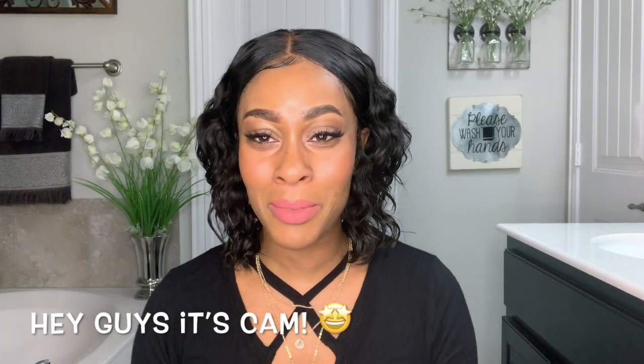Hey guys, it's Cam, welcome back to my channel. Today I'm going to give you guys a wig review and a one-month update on this wig that I got from Visho Hair.